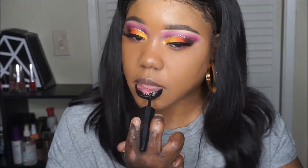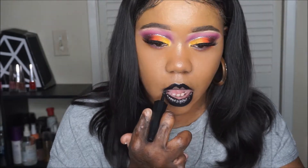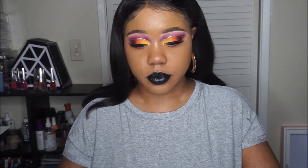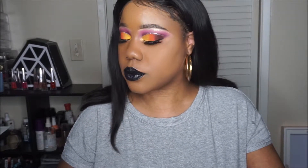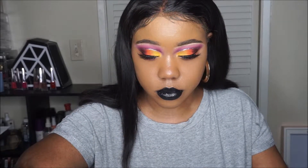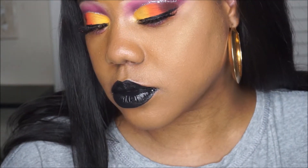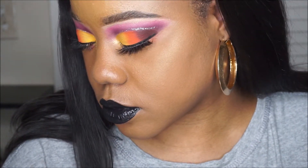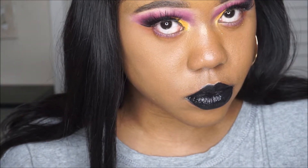For lips, I'm using the Fenty Stunna Lip Paint in Uninvited. And that is it — that is the final look. I do enjoy this palette. The quality of the shadows are amazing. I had no trouble blending. I just want to zoom in so you can get a closer look. The lashes I am using are from Pretty Girl Lashes and they are in the style Strong.